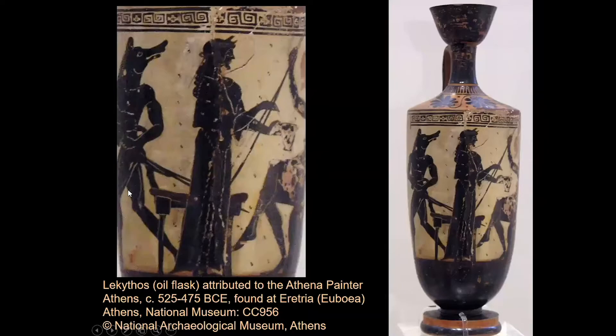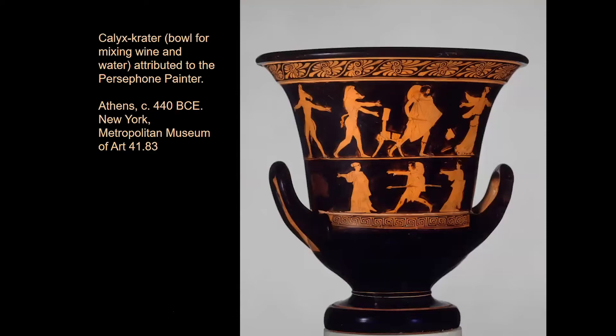There's a great big wine crater in New York by the Persephone Painter. This one is about 14 inches tall, and it was actually used for mixing wine, water, possibly honey. The Greeks had different tastes in wine.